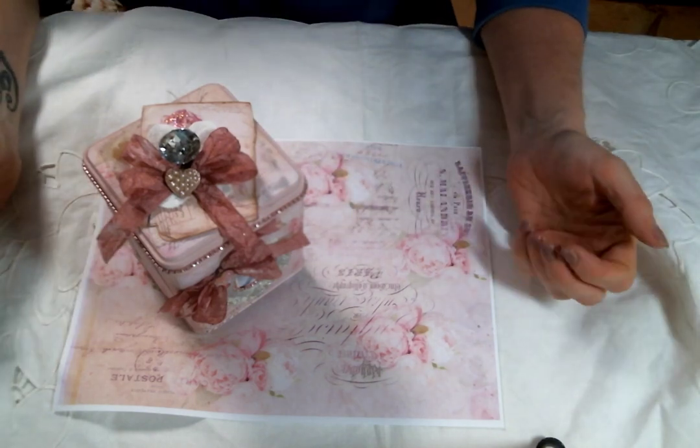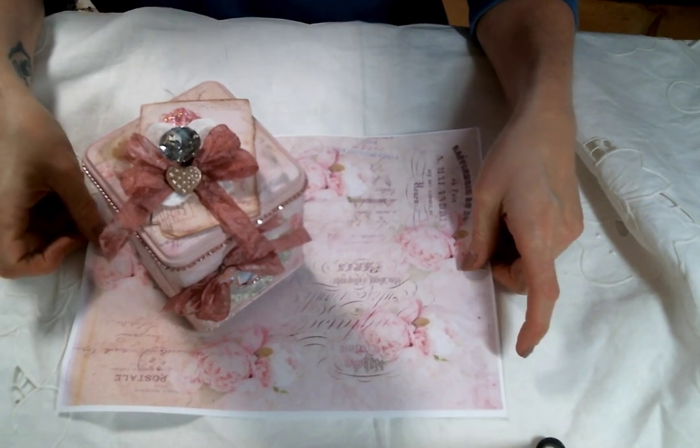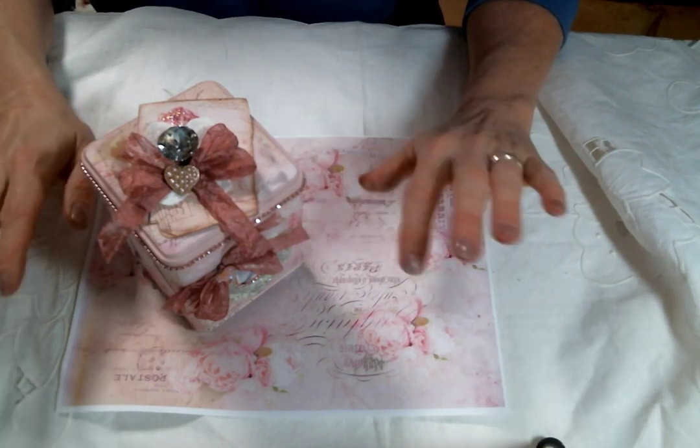Hi everyone, Amy Love here, and I'm here today with my first ever Team Sparkle Design Team project. Thank you so much Jennifer for giving me the opportunity to play with your digitals. They are beautiful.